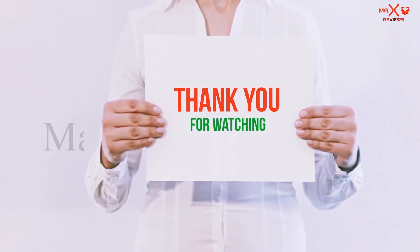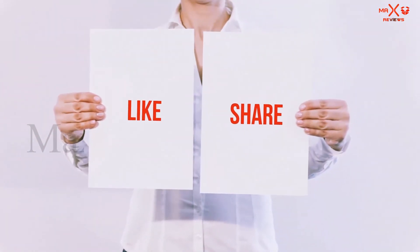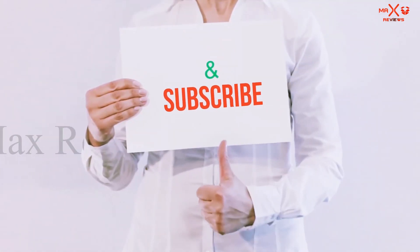Guys, thank you for watching. If you like this video, please hit the like button, share with your friends, and be sure to subscribe.